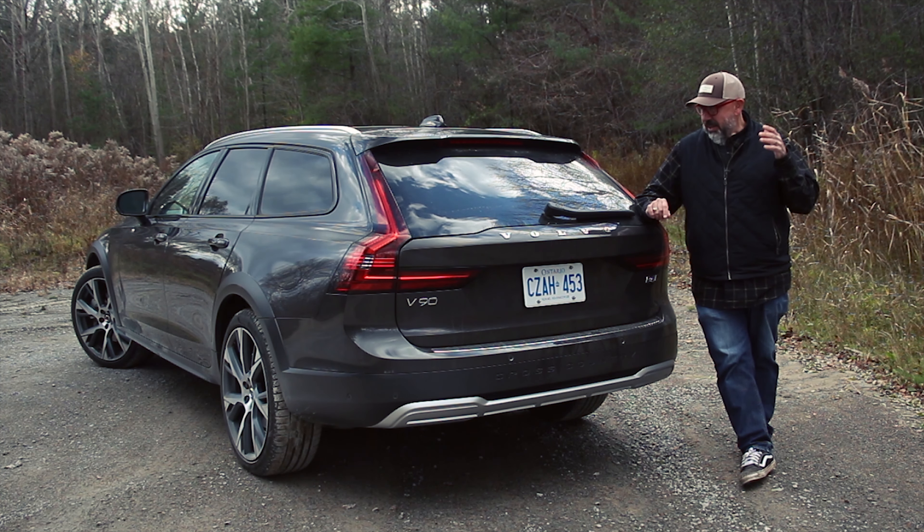Thanks for hanging out with me today and having a look at this 2023 Volvo V90 Cross Country. Hope you liked this episode. Smash the subscribe button, turn on notifications, like this video, and sharing is caring — please share this with your friends, especially on Reddit. If you have any questions or comments, please leave them in the comments below.